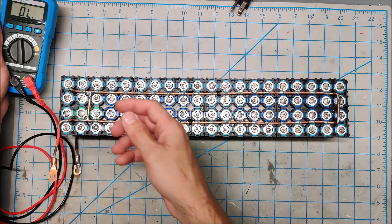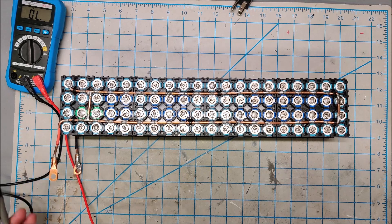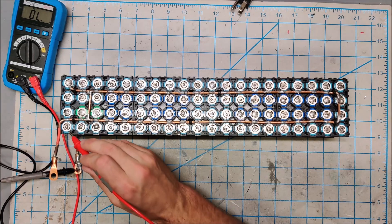I'm going to beep out the pack to see if any cells are not connected correctly. I've done a quick visual inspection on the pack and I don't see any obvious problems.